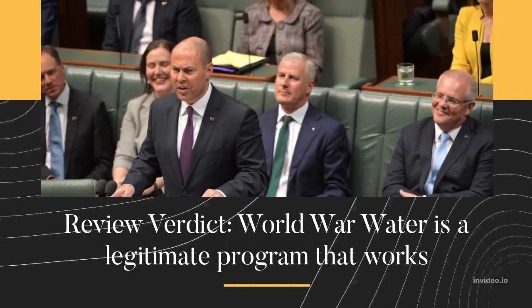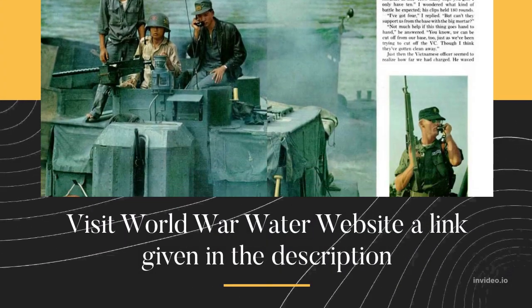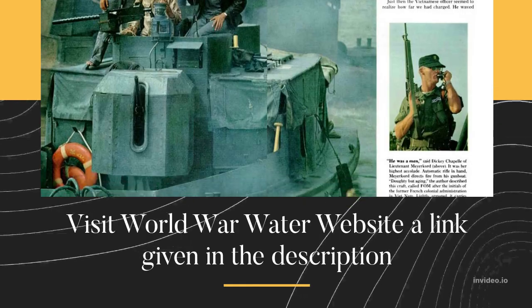Review Verdict: World War Water is a legitimate program that works. Visit the World War Water website — a link is given in the description.